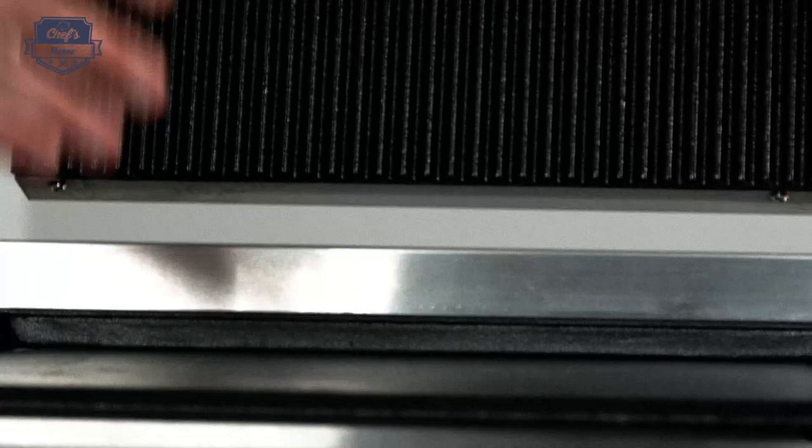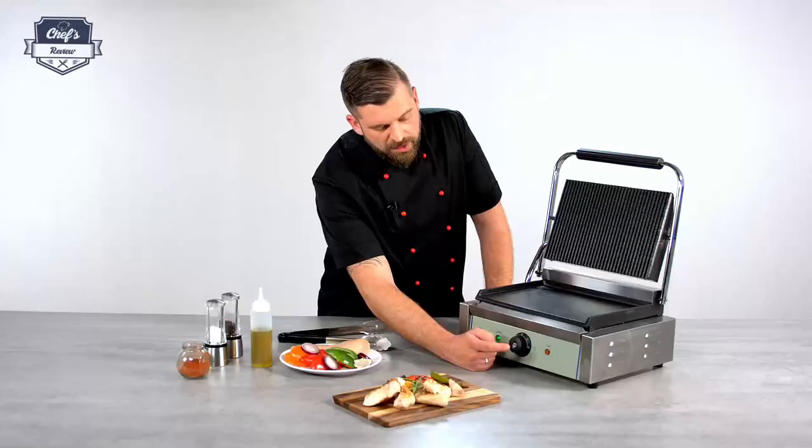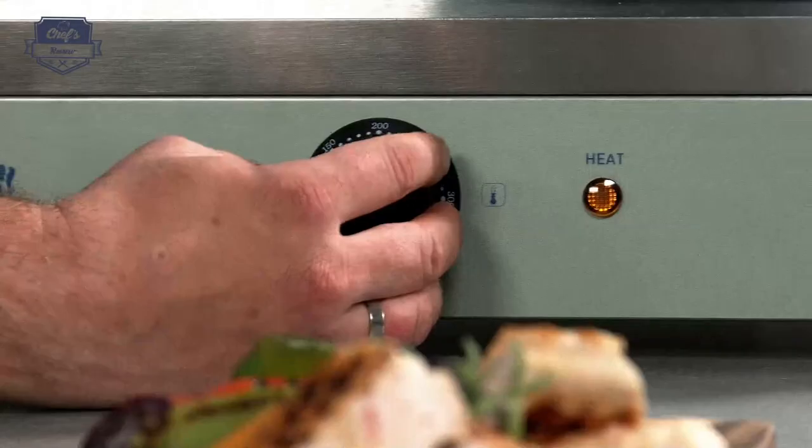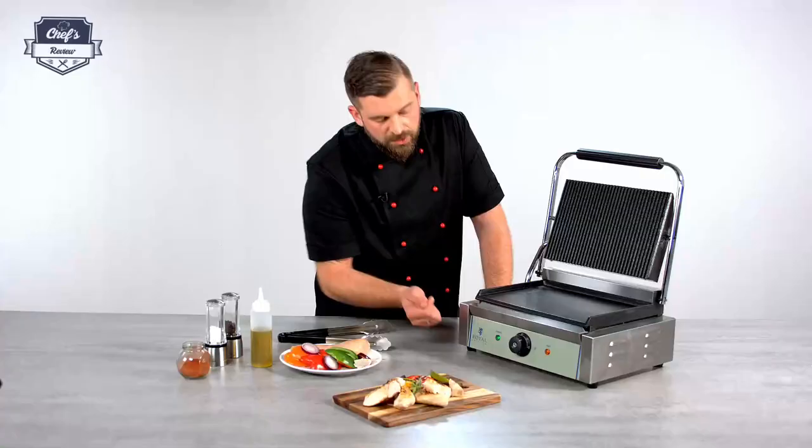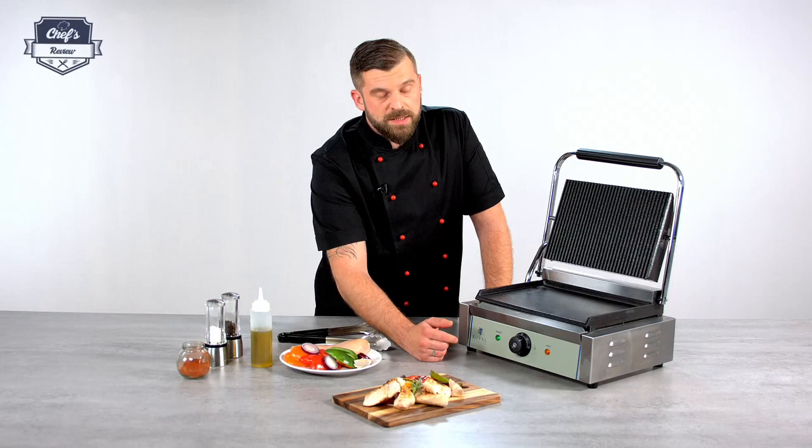There's a drip tray for all the excess oils and there's only one control — a temperature regulation that also acts as an on-off switch. So all you have to do is just turn it up and you're ready to go. There are also two indicator lights: one shows power is on and the other shows the device is heating up.